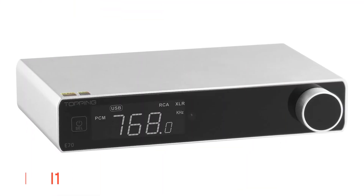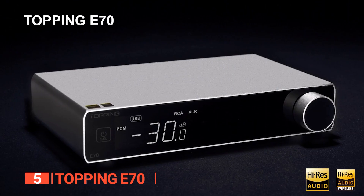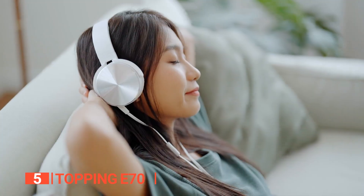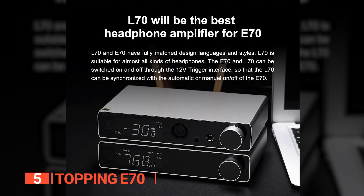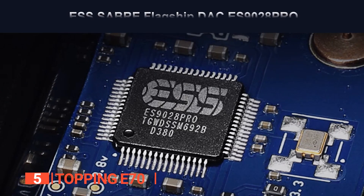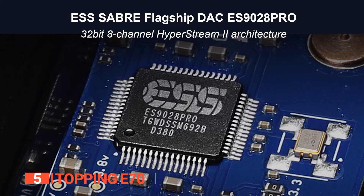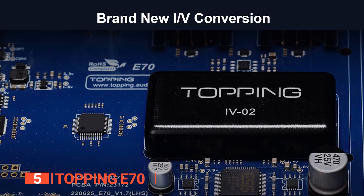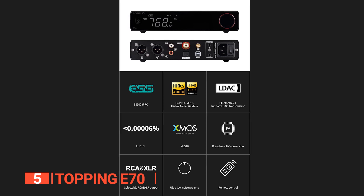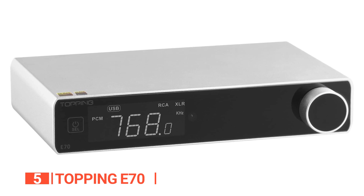The fifth product on this list is the Topping E70. Are you tired of subpar audio quality from your digital devices? A DAC converts digital audio files into analog sound waves, improving audio quality and providing clear, richer sound than before. This is a high-end audio product that delivers a truly immersive audio experience. Equipped with an 8-channel DAC chip featuring the ESS Sabre flagship ES9028 Pro, this device is capable of producing ultra-low distortion and superb audio reproduction. With its 32-bit architecture and HyperStream 2 technology, the E70 delivers outstanding audio quality that is sure to impress even the most discerning audiophile.